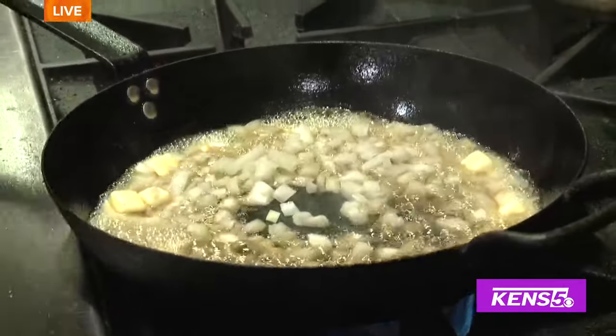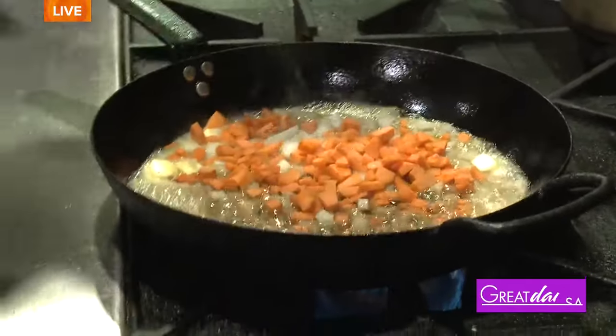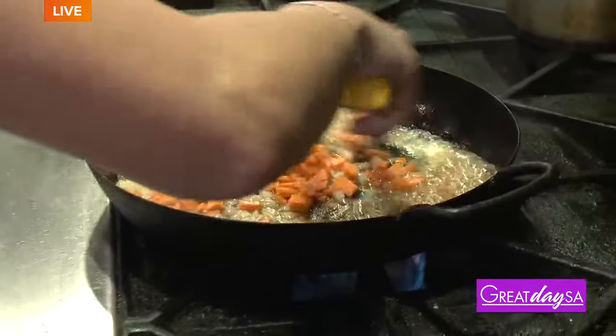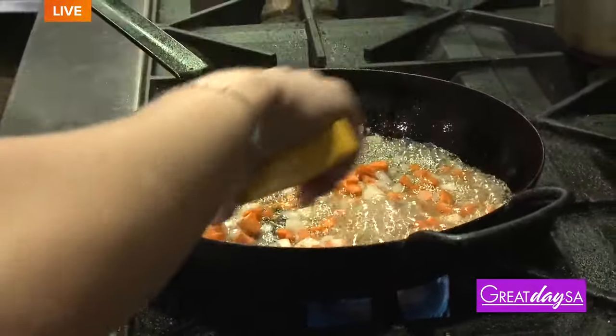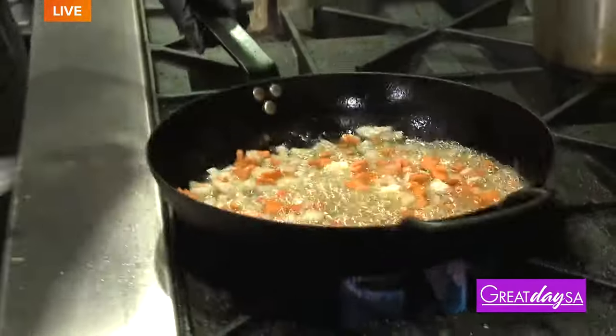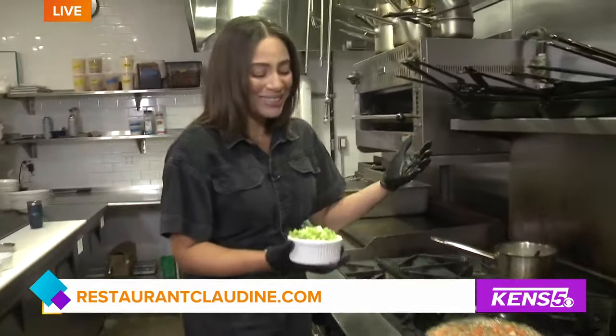So the onion and carrots are just kind of chopped up. Why keep the ingredients, especially the veggies, around this size? Just for comfortable bite size. You don't want to be biting into a big chunky carrot when you're having a pot pie. This is comfort food, so you want to be comfortable eating it. I like that — that makes so much sense.